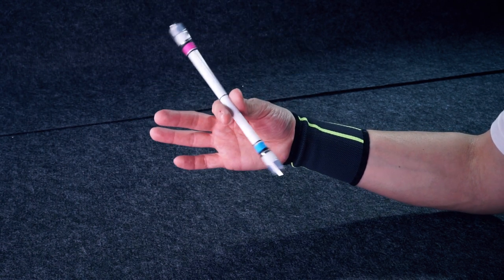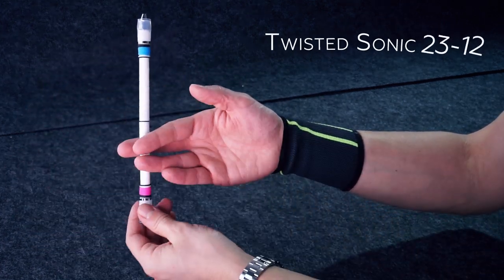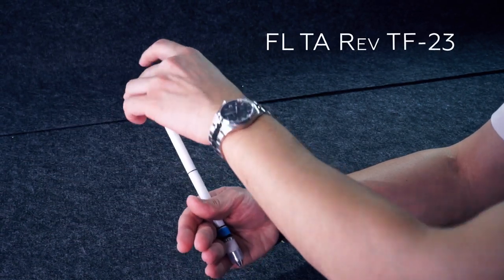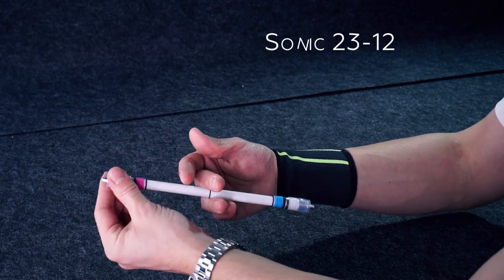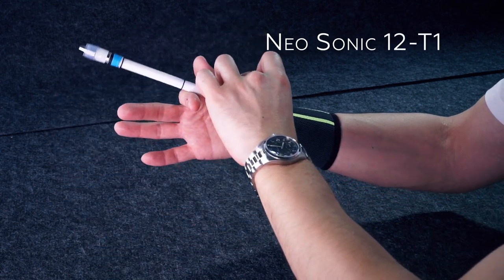The mini combo consists of the following tricks: Twisted Sonic 2312, Neo Sonic 12 TF, Fingerless Thumb Around Reverse T123, Sonic 2312, Neo Sonic 12 T1. The whole mini combo needs to be done palm side.